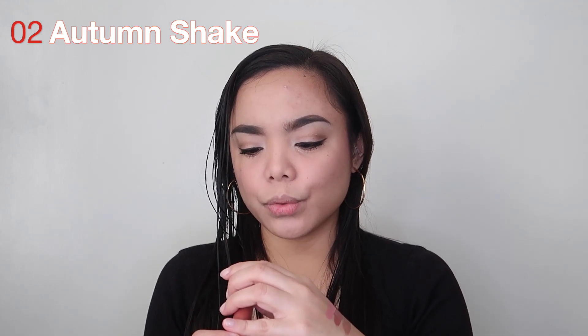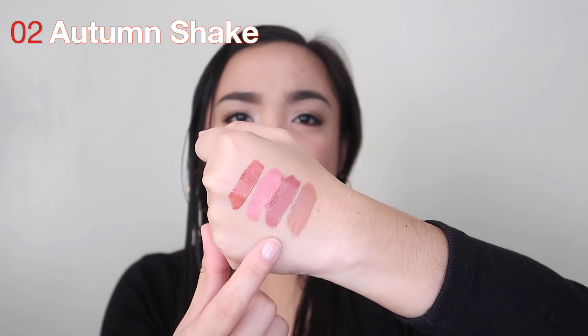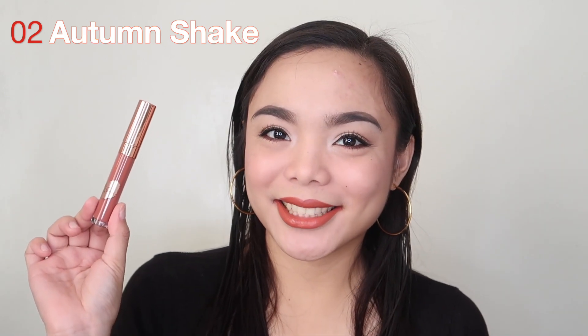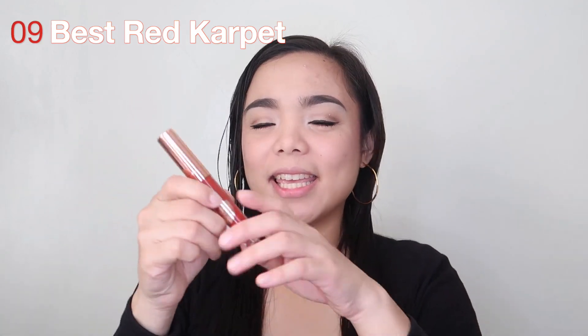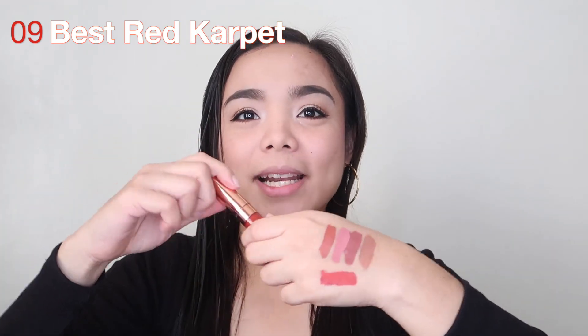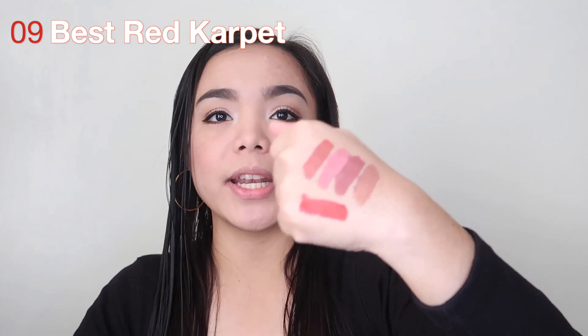The next shade is 02, Autumn Shake. Autumn Shake is more orange than Date Her Ex. And then the last shade is your red lipstick — that one is shade 09, Best Red Carpet.